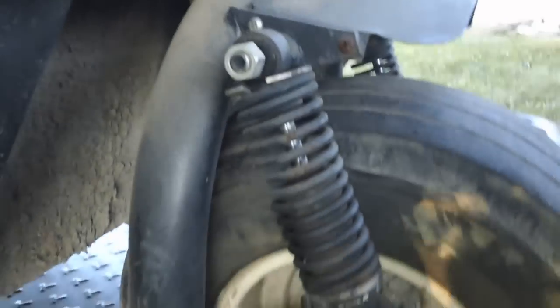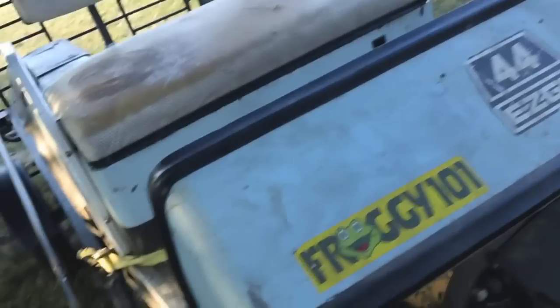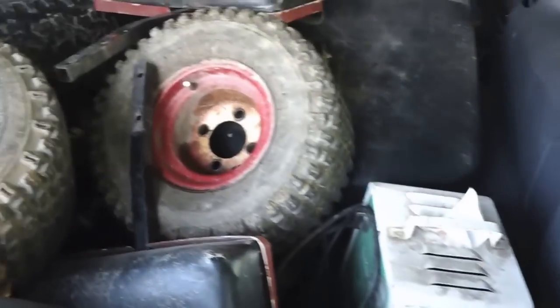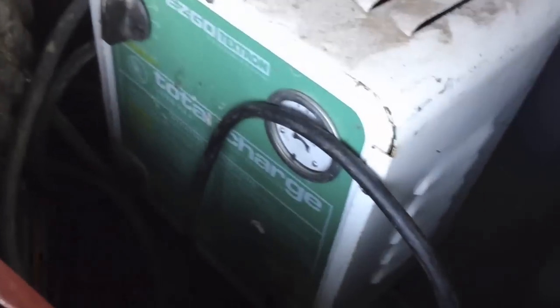Still got the fender. There's not much to it. The steering is really nice on it — it rolls really easily. And as a bonus, I have the 36-volt charger that was meant for it. Easy-Go original charger. Which I may sell, because I don't need it.